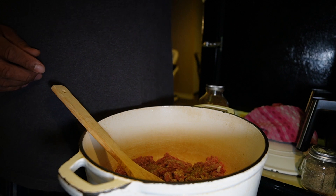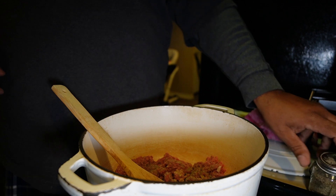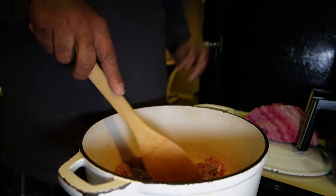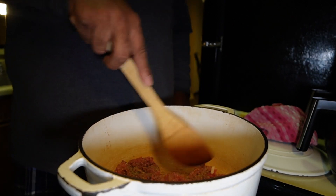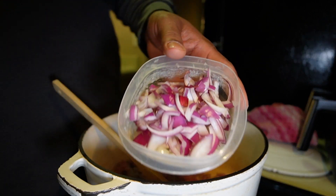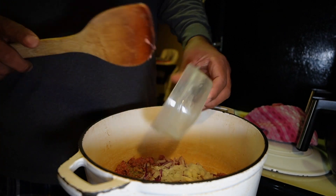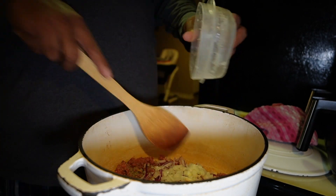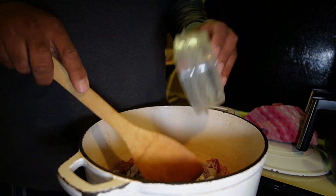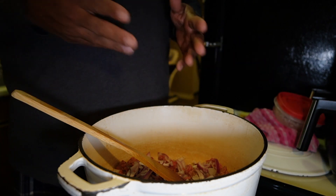We got all of that going, we're going to let this just brown. I forgot — I got my onions right here, white and red onion, already chopped. We're going to put those in there. As this goes to brown, I'll add some garlic in a second.